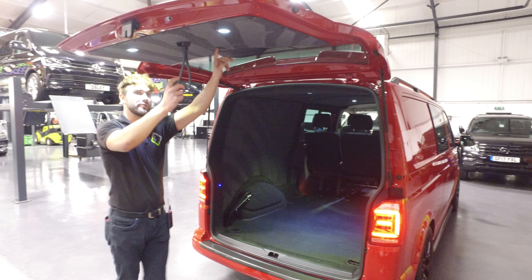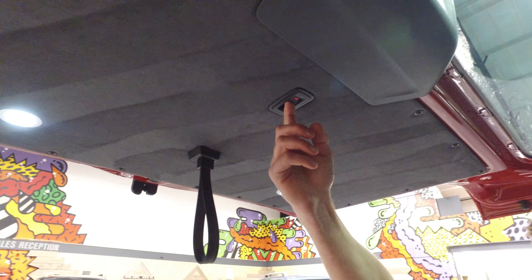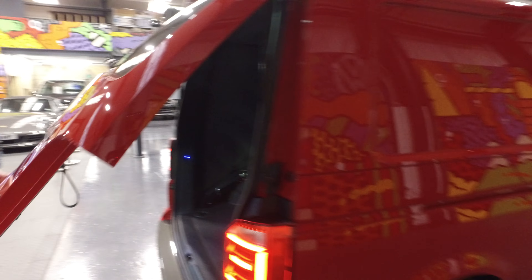You've got the interior release on the tailgate, so if you do sleep inside the vehicle you can release the tailgate from the inside. It's really handy to have if you plan on using it as a camper.